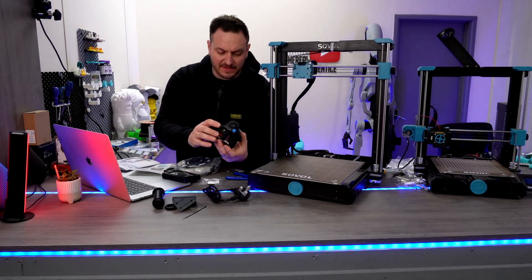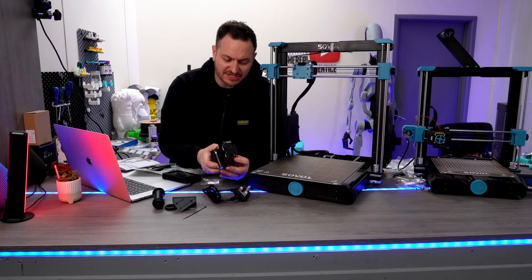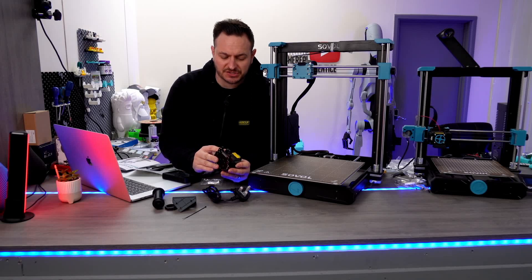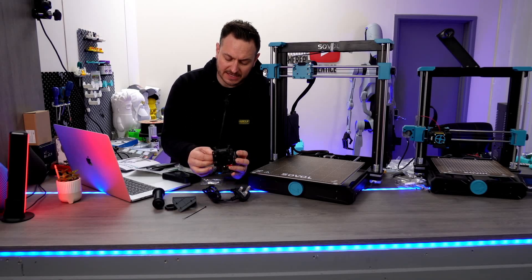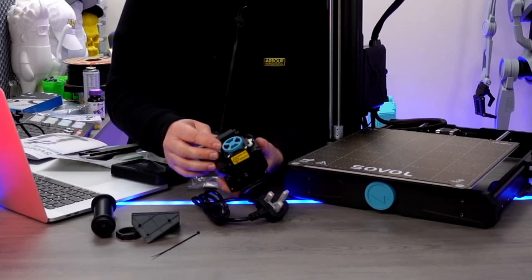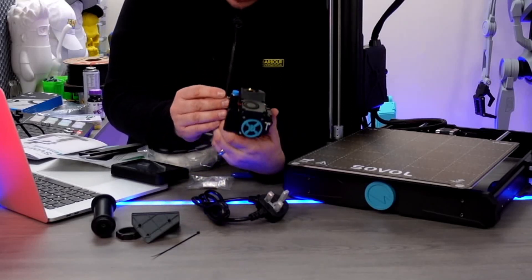Here we have the hotend, and I kind of like this assembly, mainly because it's easy to just disconnect it and work on it should you need to. If you need to replace any of the parts, or you could buy a whole separate hotend, making it very easy. It is a direct drive system here, with their own unique take on what I would say is almost like a BMG kind of setup, and everything just plugs into the top here. Mainly plastic parts on this from what it looks like.